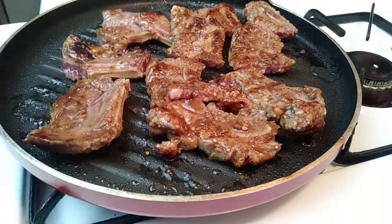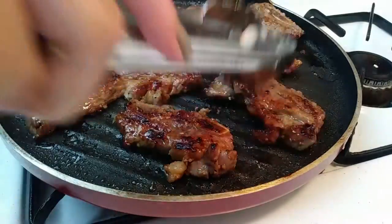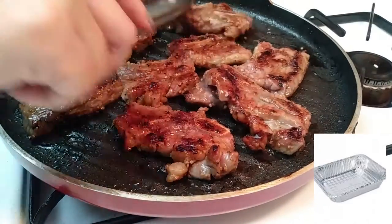Every social gathering I've ever been to, they usually throw these into one of those large aluminum trays — do you know what I'm talking about? Let me insert a picture for you guys.